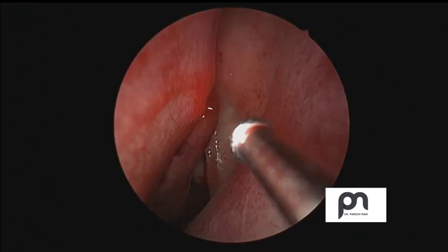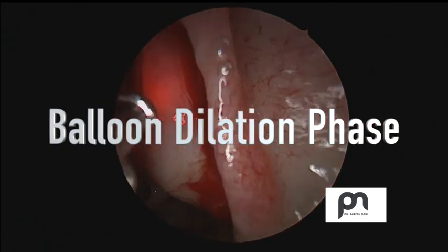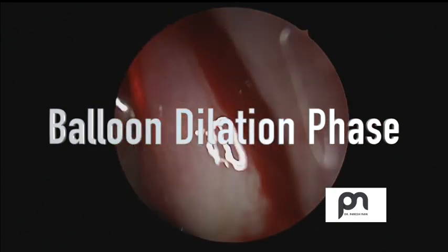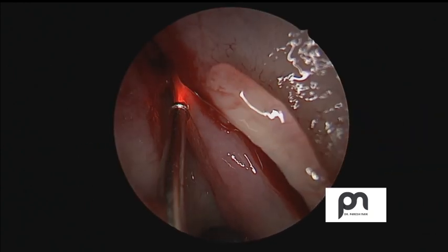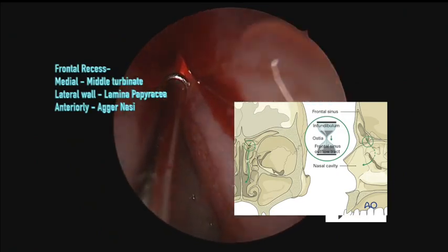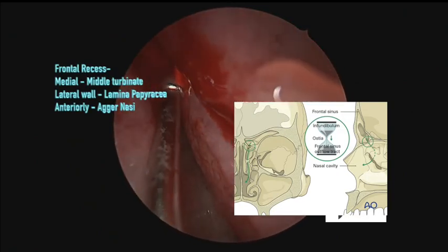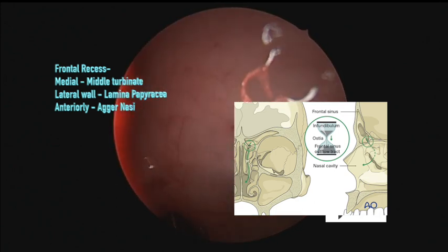Once it's nicely decongested, let's go to the second phase — the balloon dilation phase. We use this balloon which has a red lighting probe in front of it. The main important structure we need to identify is where to enter — we have to enter the frontal recess, which guides us to the frontal ostium. In the small window, you can see the frontal recess.